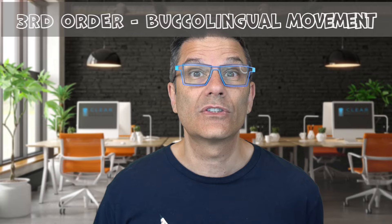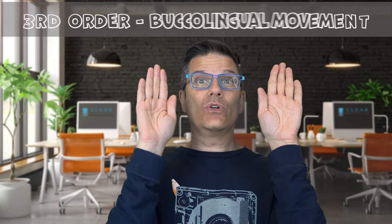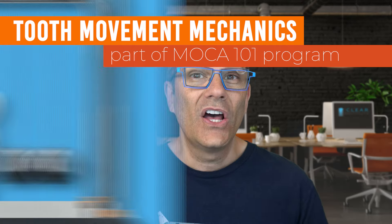The third order deals with torque — buccal, lingual, buccal, lingual. If you want to know more about how to move teeth with clear aligners, we have a very good course on our online learning platform: the biology of tooth movement, biomechanics of tooth movement with clear aligners. All the information is in the comments below.